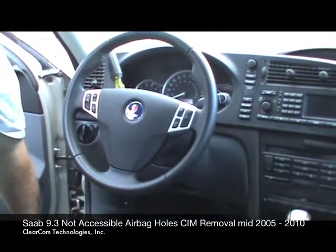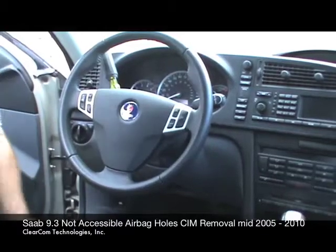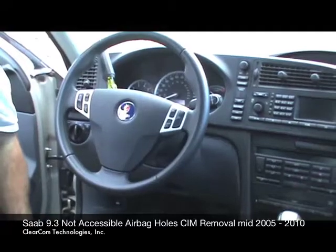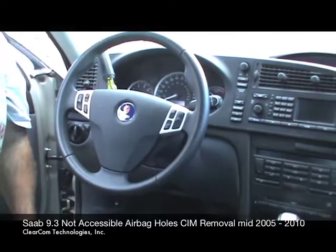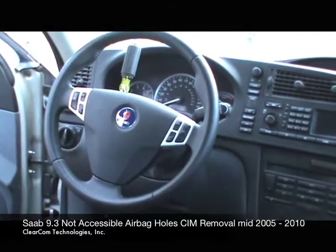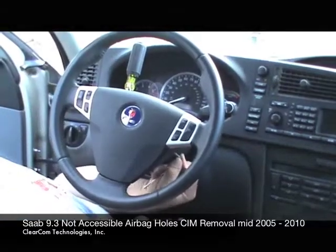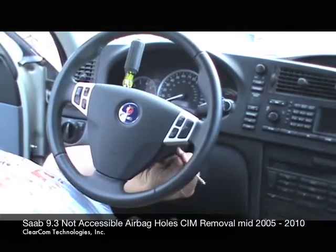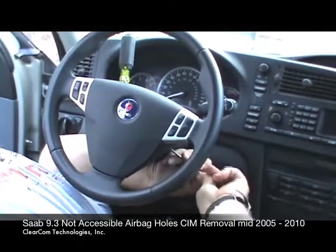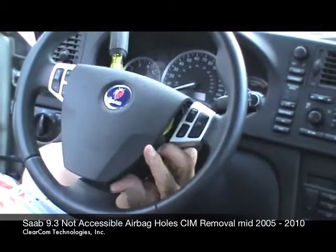ClearCom Technologies, segment two — removing the passenger side of the airbag. We're going to try and make this look as easy as possible, but it can be challenging. If you don't get it as quickly as we do, just keep trying. I'm going to roll in on my back underneath the wheel so I can see the hole for the release. I'm going to move this into place and push, and you see the airbag pops off and it is now free.